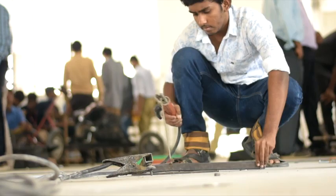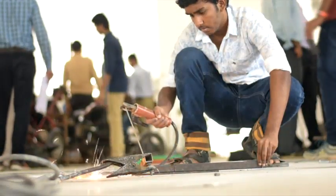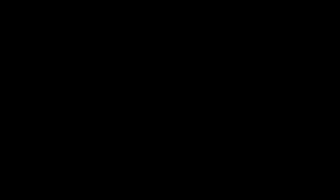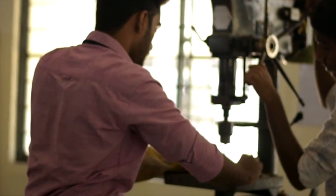Arc welding is used to join the hollow square pipes wherever necessary, as it provides a permanent and rigid joint. Drills were made in the hollow pipes to mount the engine to the chassis.